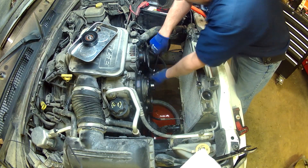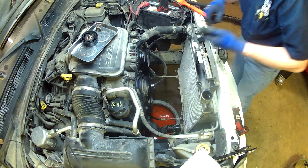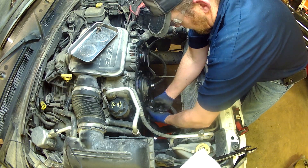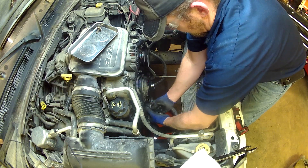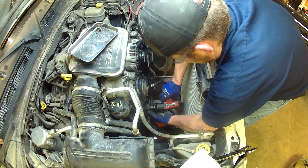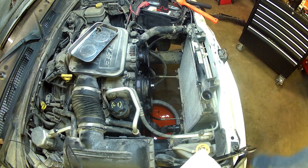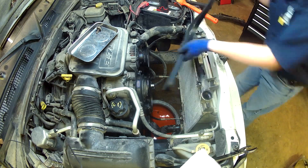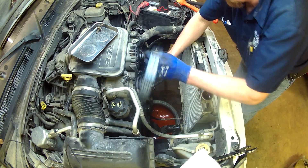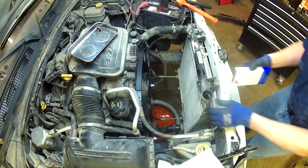Double check to make sure things are still tight. Now that the pump is on, we can reinstall our tensioner pulley and it's time for a new serpentine belt. Pull the belt diagram off the back of the box.